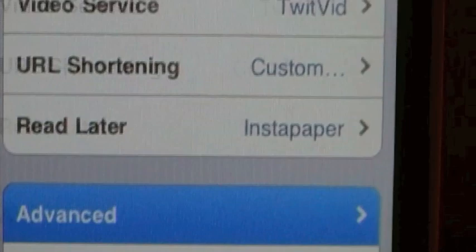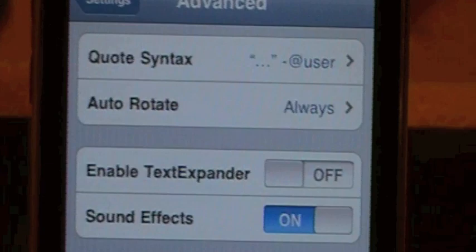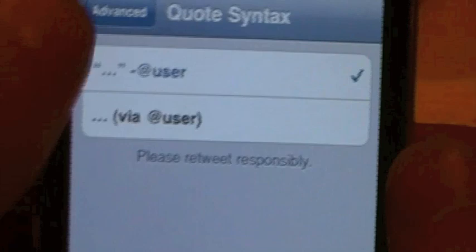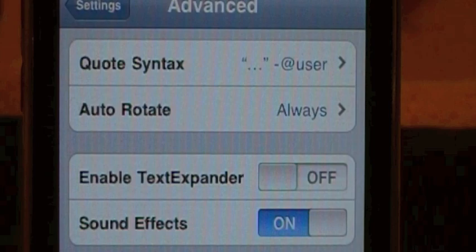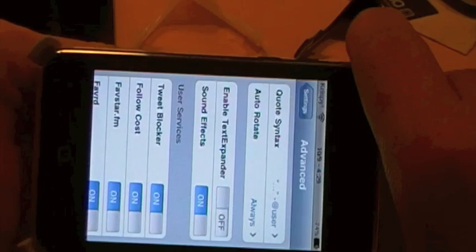Then we'll go ahead into advanced settings. In advanced settings, it's really cool. You have the quote syntax - how you want it to show up when you quote somebody, which is a new thing that you can do. You can have it set to via user or just have it like that. You can have it auto-rotate, which is an awesome new thing. Check this out - landscape, boom. This goes into landscape. You can view your Twitter boards, your settings, anything in this application in landscape. So that is really neat.